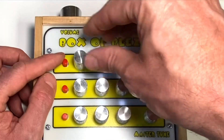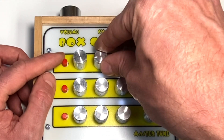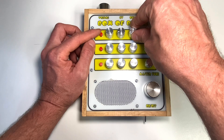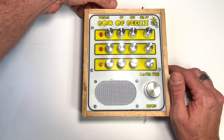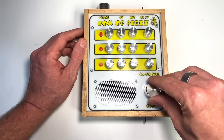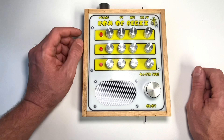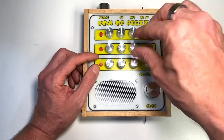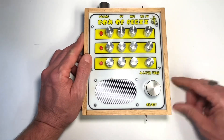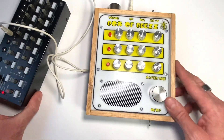Let's turn this off and get in tune. Man, it's a beast. So we'll plug a little sequencer I've got into it and you can hear what you can do.